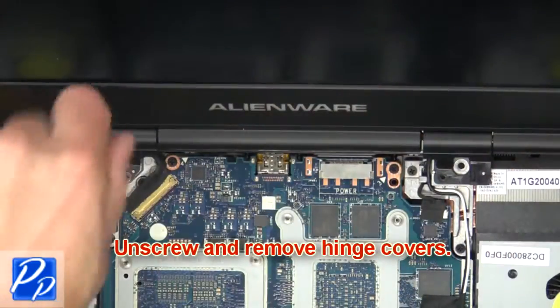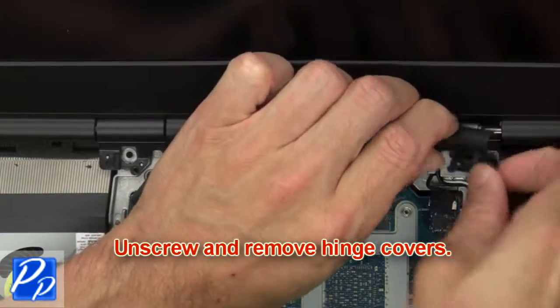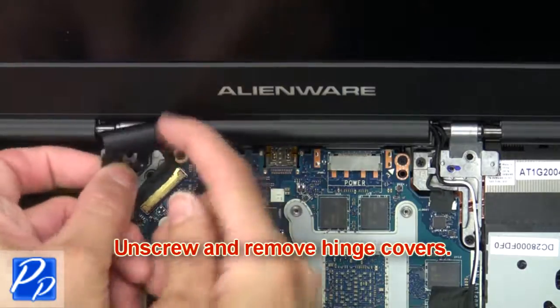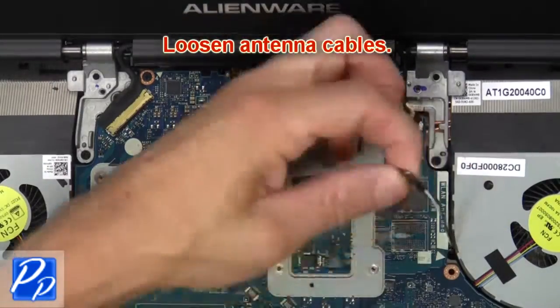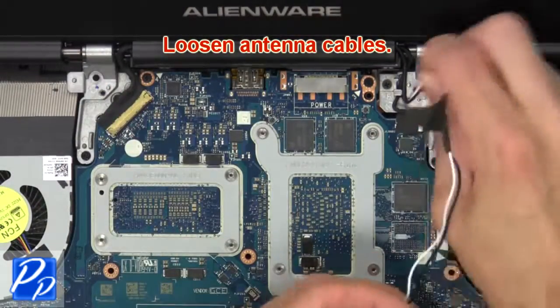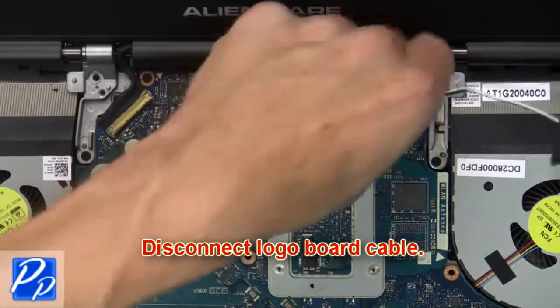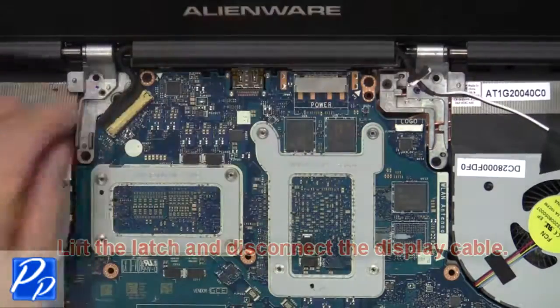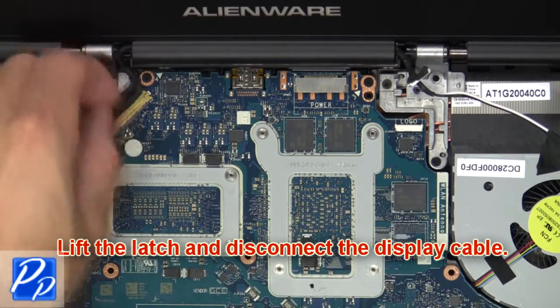Next, unscrew and remove the hinge covers. Now loosen the antenna cables. Next, disconnect the logo board cable. Now lift the latch and disconnect the display cable.